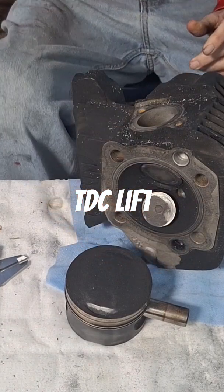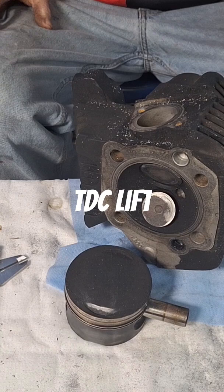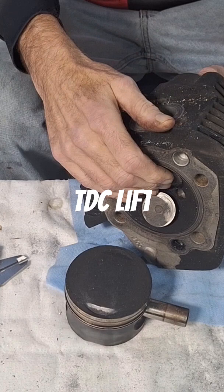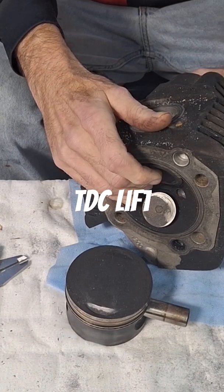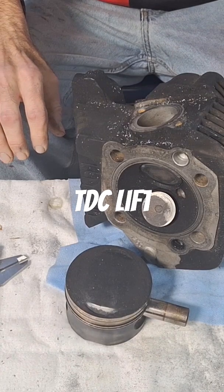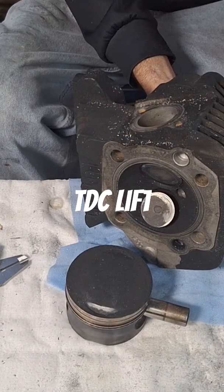Before you even start, you're going to need to know your top dead center lifts for your valves. I don't remember what these are offhand for these — I'm just using Andrews N4 cams, which are bolt-in, so relatively low TDC lifts. The TDC lift is when the piston's at top dead center, that's how far the valves are open.